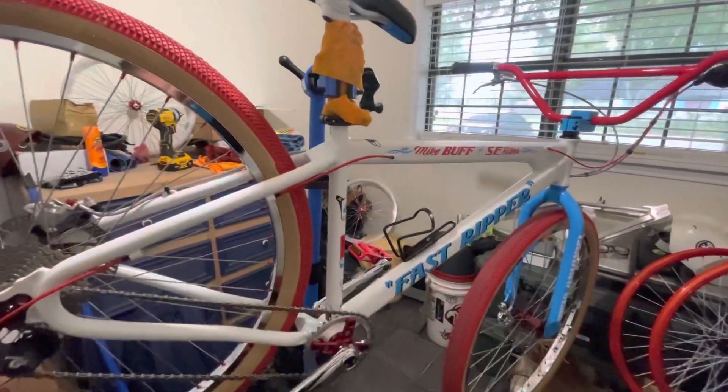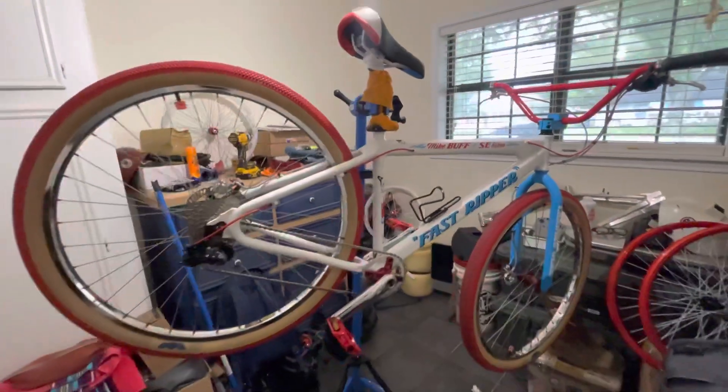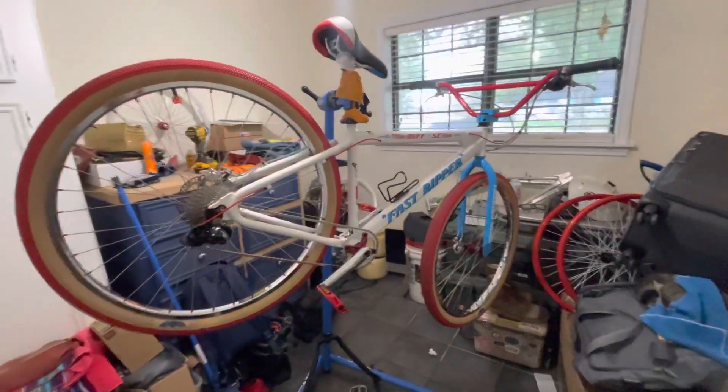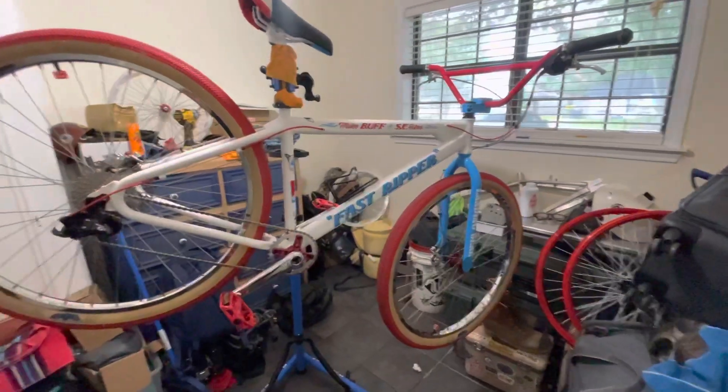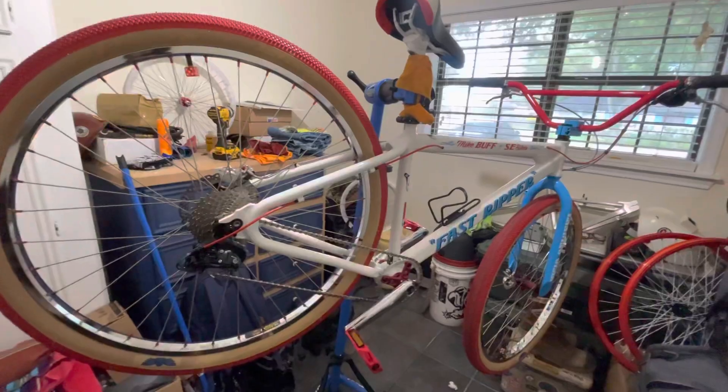This is my Mike Buff Fast Ripper from SE Bikes. I've had it for a few months and I've been changing some parts, just doing my own upgrades.